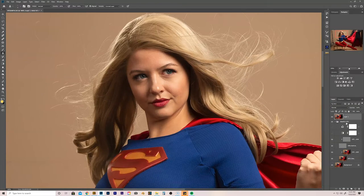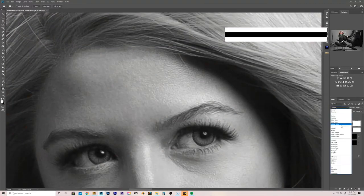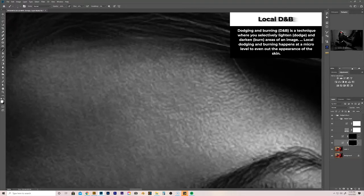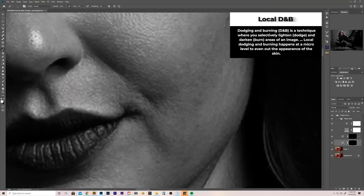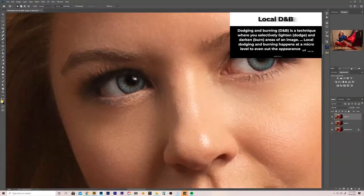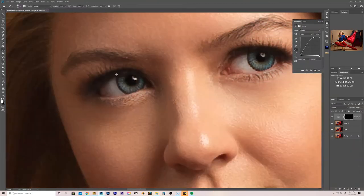Now I'm going to flatten that image and delete the previous layers. Now we're going to do some local dodging and burning to touch up the face area. And since we're on the eyes, I think I'm also going to brighten them up just a tiny bit in the iris — make a little curves adjustment and paint it back in.